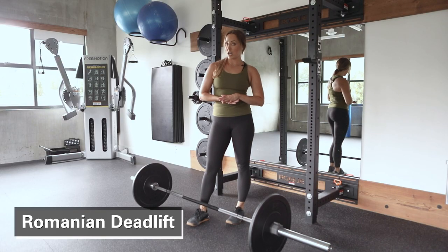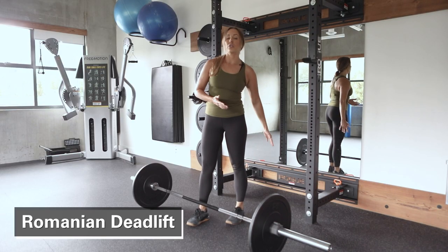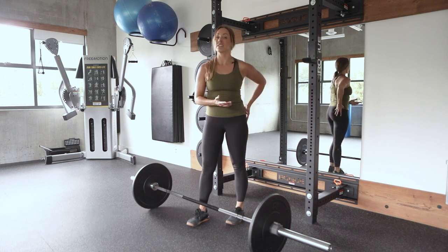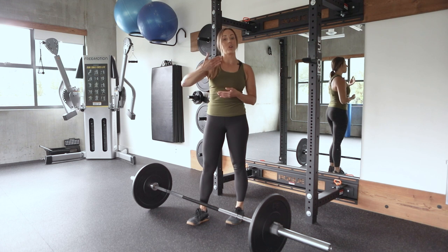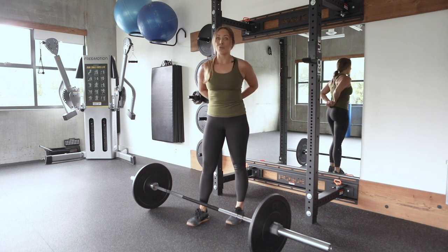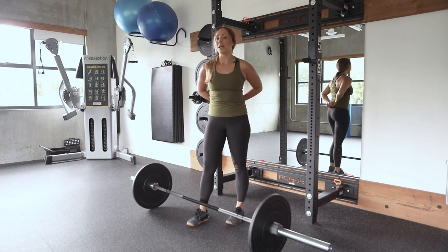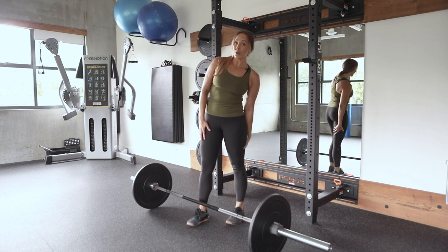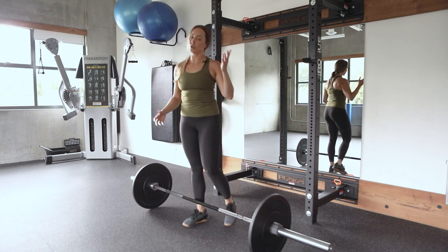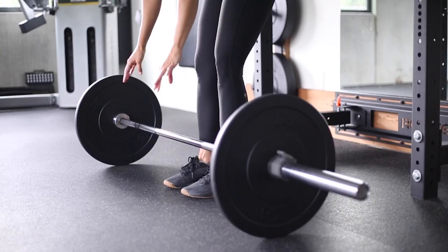For the Romanian deadlift exercise, we want to make sure that we're focusing on lengthening and strengthening the hamstrings, and also building some strength and resiliency in the glutes, which helps to support our lower back. A common complaint is that your back hurts really bad at the end of the day, and sometimes that's because we don't have strong enough glutes, and our hamstrings are doing a little too much work but they're a little too short. This is a great exercise to hit both of those issues, and it also works your core.